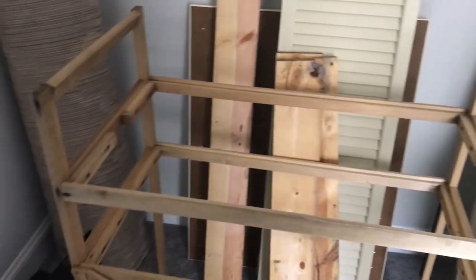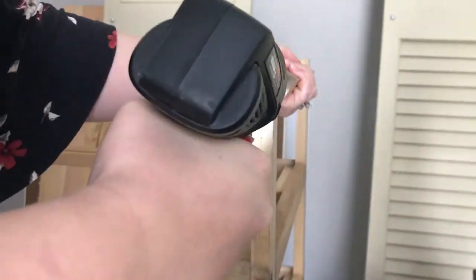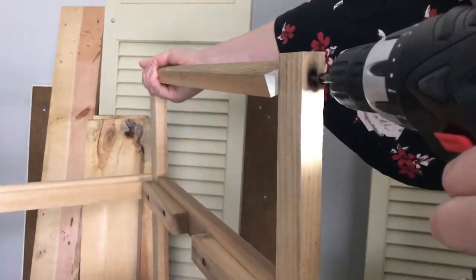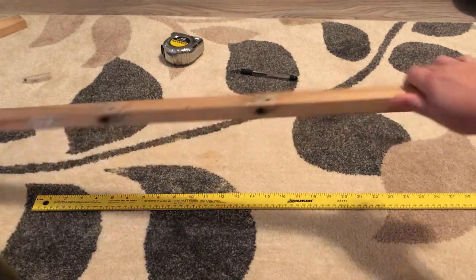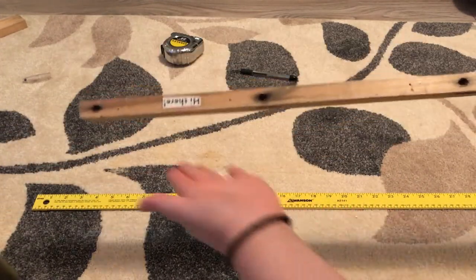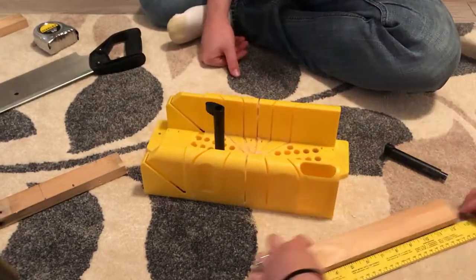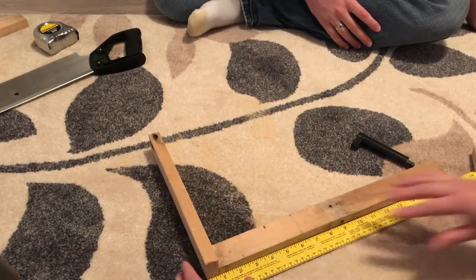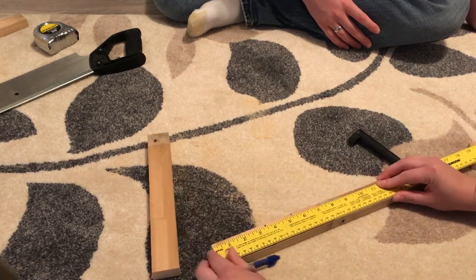I started with this piece of scrap wood I picked up off Craigslist for free. It had a lovely random sticker on there. My first piece I measured to 11 inches and my second piece I measured to 10 and 3 quarters. I wanted it to be perfectly square, but this will change based on what wood you have.